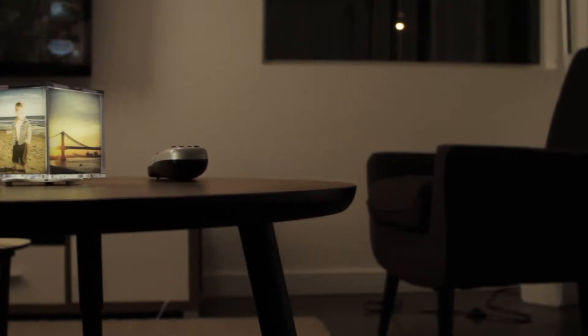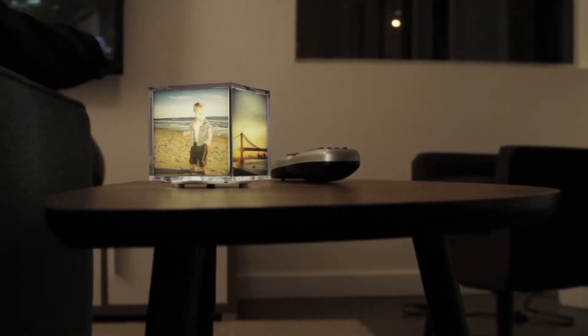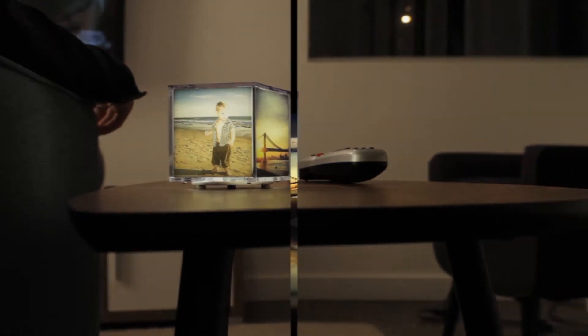It's called Quby. Quby is the illuminating photo cube that brings new life to your Instagram and mobile device photos.